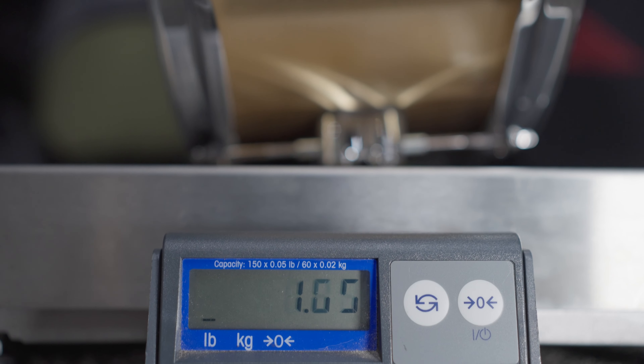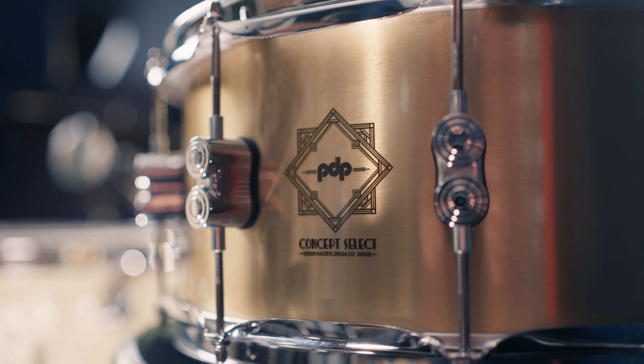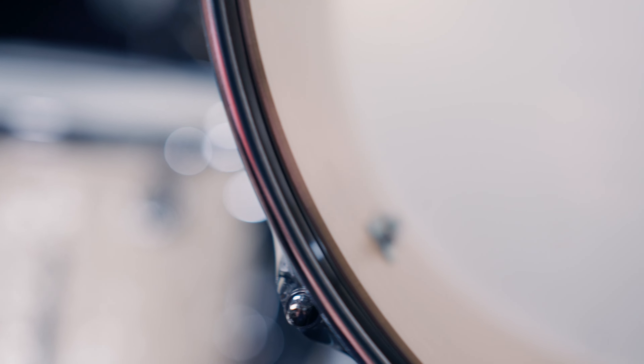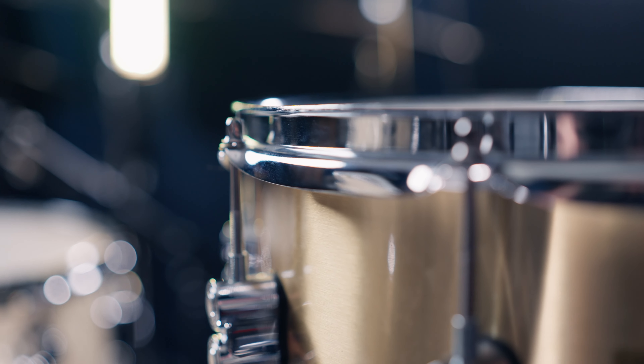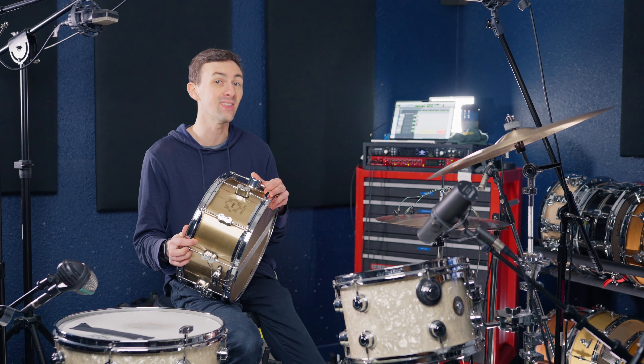Next heaviest, weighing in at just over 17 pounds, we have the PDP Concept Select. This is a bell bronze three-millimeter cast bronze shell — a six-and-a-half by 14 inch drum. We've got triple flange hoops as well as PDP's stock single-ply coated top head.